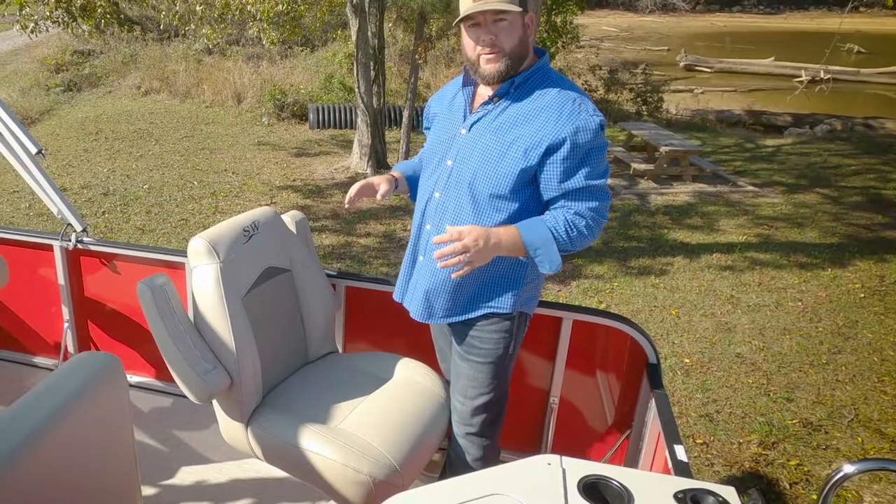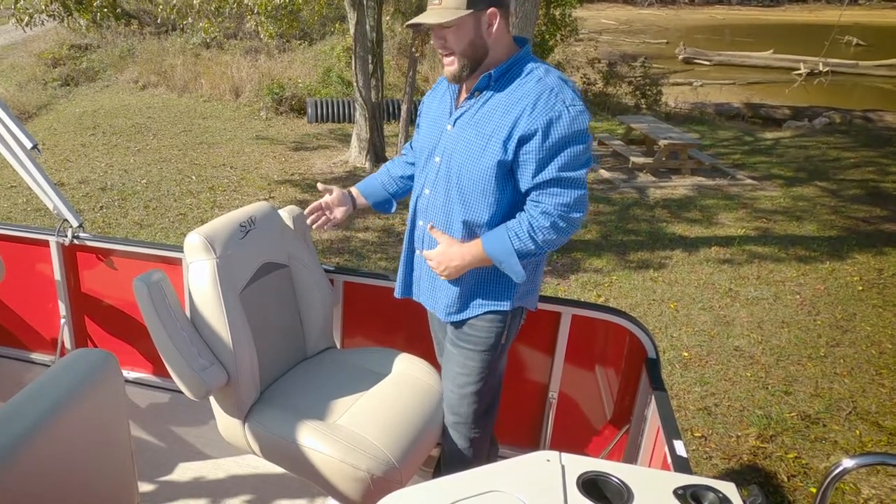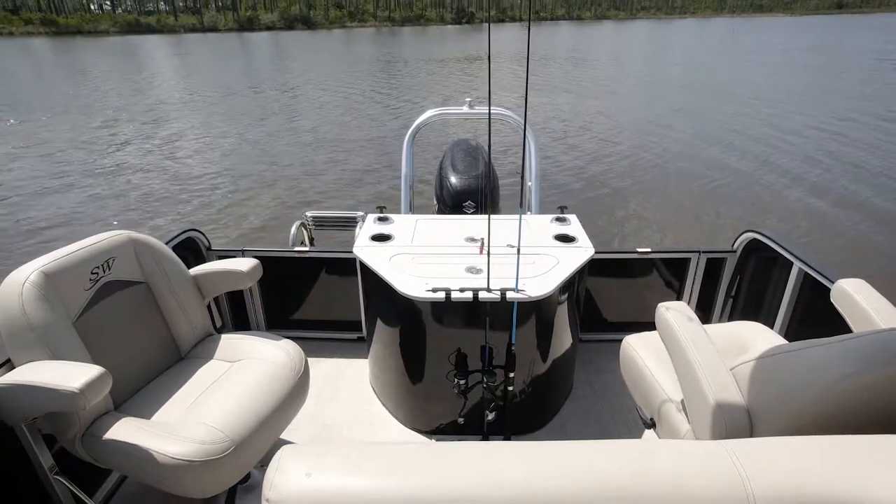The RLP that we're on has upgraded fishing chairs. It moves forward and back, reclines, and has a great armrest — super comfortable for a long day of fishing.